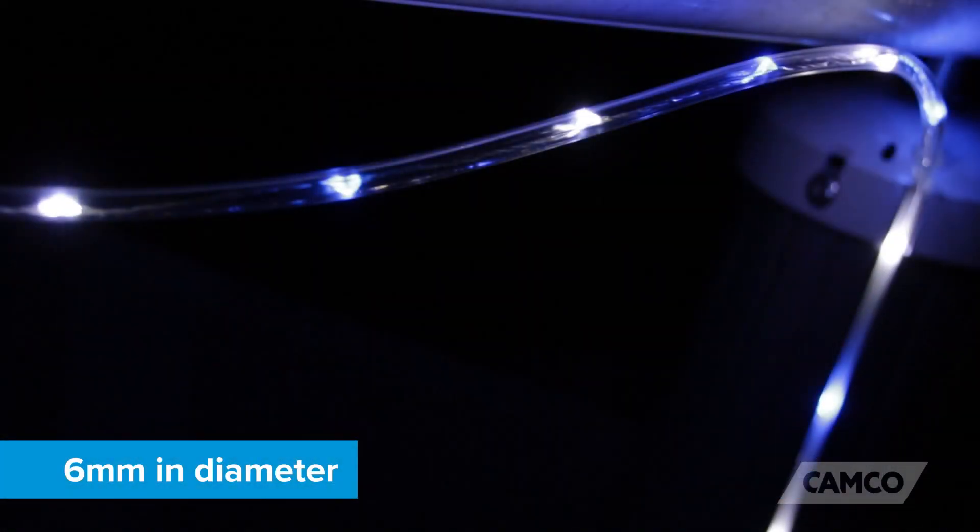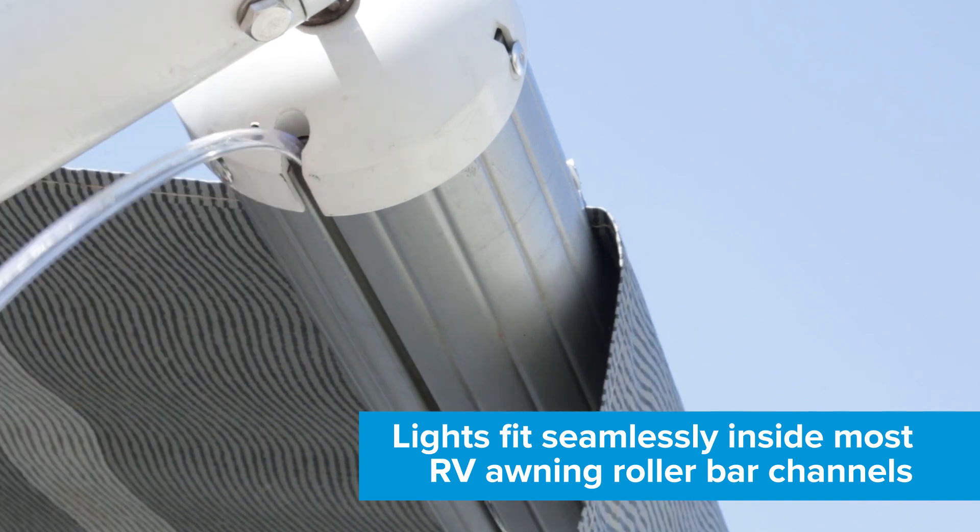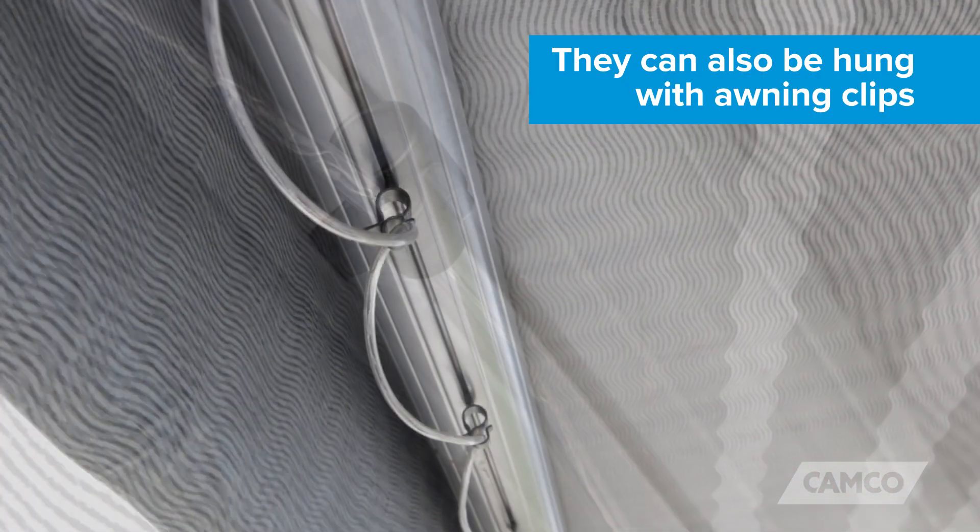They're 16 feet long, 6 millimeters in diameter, and fit seamlessly inside most RV awning roller bar channels. They can also be hung with awning clips.